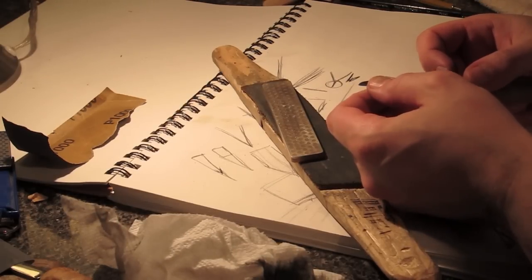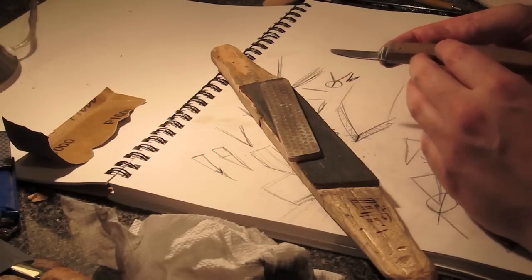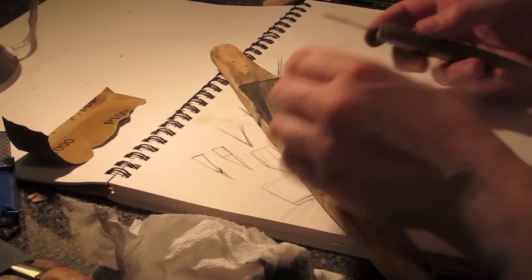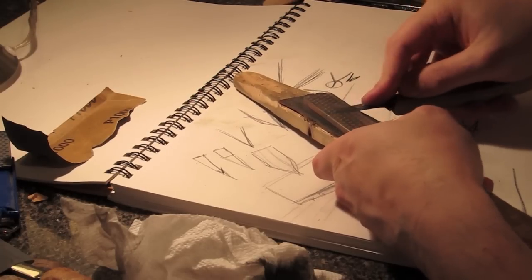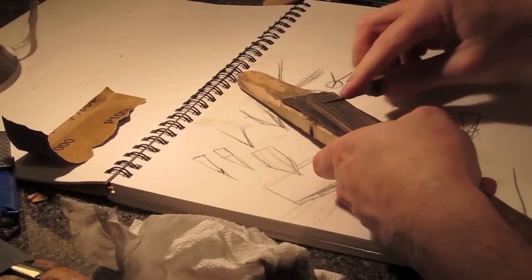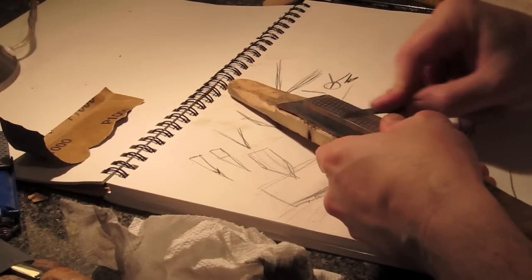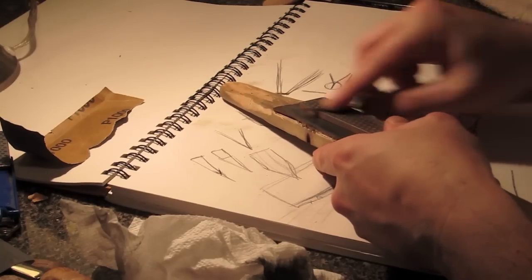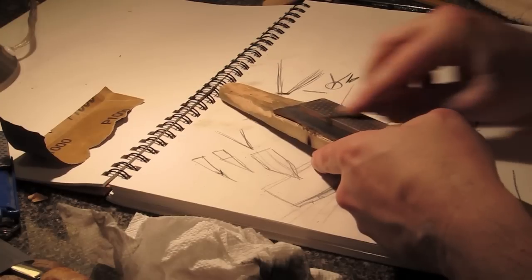I wipe it off with a paper towel so I can see what's actually going on. You can see a little weird burr — not sure if it's a piece of paper towel caught on a burr or an actual tiny burr hanging off. When you're doing all this, you want to look at it under light. If you have a magnifying glass, use it. If not, use a camera and get in close — you'll see things you can't normally see and it'll help you identify problems and maybe be a little less frustrated.